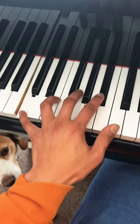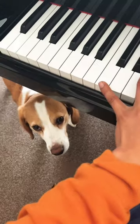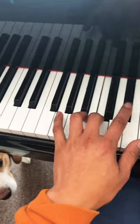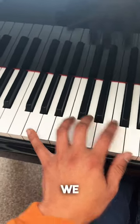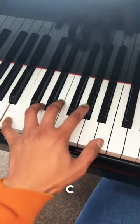C. Hello, F. Back to C. We expect the 5, the G. No, we're going A flat, B flat, B, C.